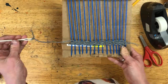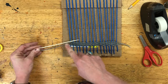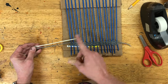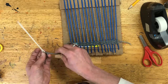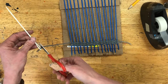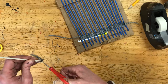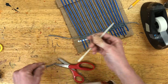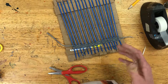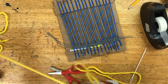Once you've woven a couple of rows and you're running out of string, stop — especially if you have about the same length as your needle or less, because you need enough string to tie a new piece on. Cut this off as close to the needle as you can, saving as much of that tail as possible. At this point you can continue with more of the same color or switch to a new color.